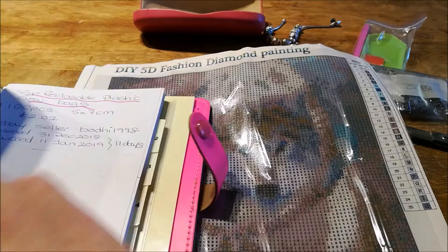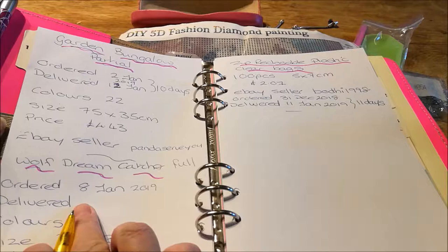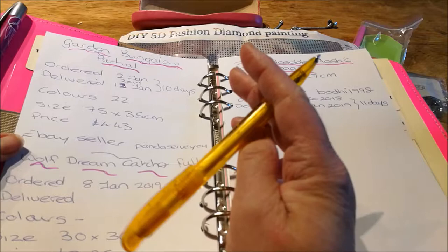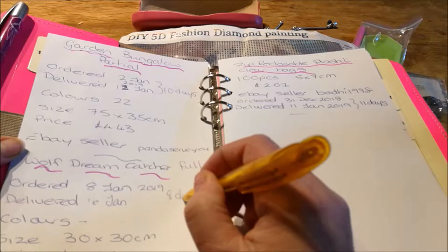It's a Wolf Dreamcatcher. I ordered it on the 8th — sorry, I nearly shut the camera — and it was delivered yesterday, the 16th I think, so that's about eight days. Not too bad.